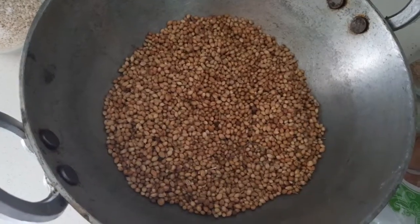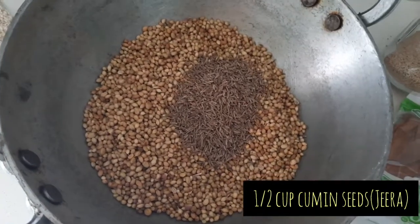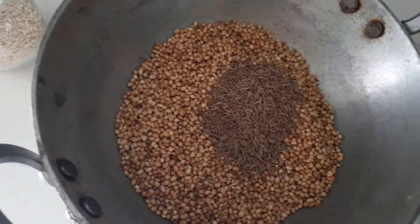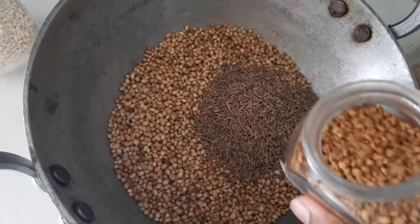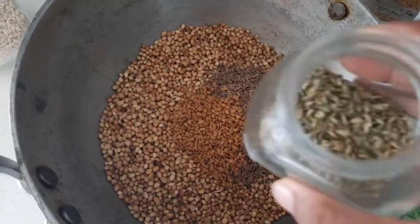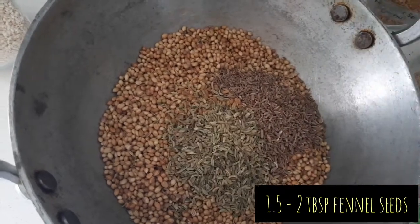Then we add some cumin seeds — jeera — around half a cup total. And one tablespoon of fenugreek seeds; it becomes bitter if you add more, so don't add too much. This is some fennel seeds — I added around two tablespoons.